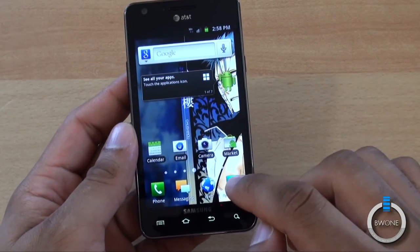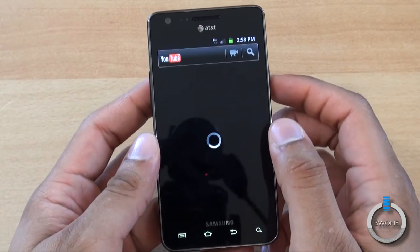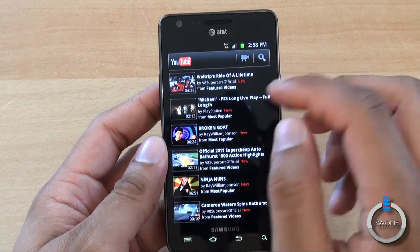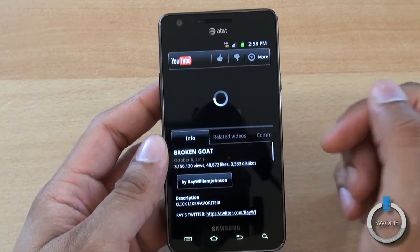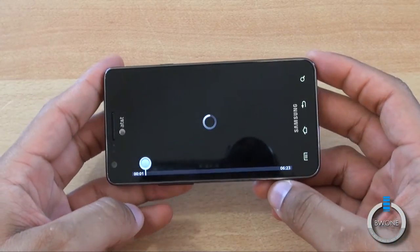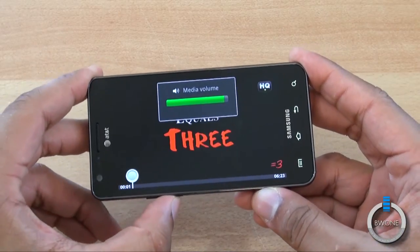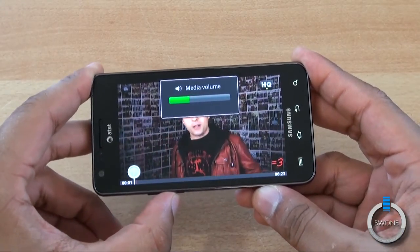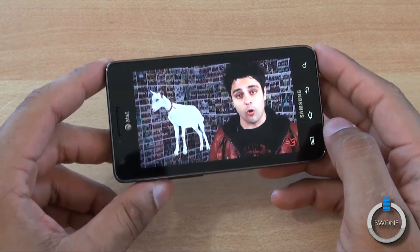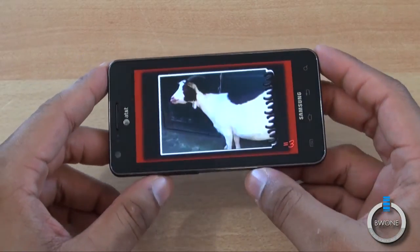We'll quickly show some video — we'll open up the YouTube application to show streaming video. We'll grab a random video and put it to high quality. You can see the video quality here on the Galaxy S2, and definitely with the Super AMOLED Plus display it looks pretty nice.